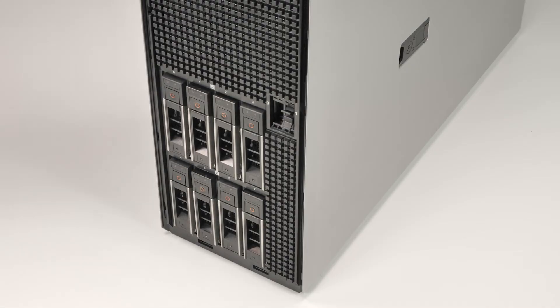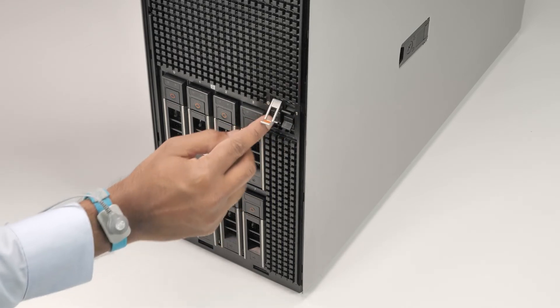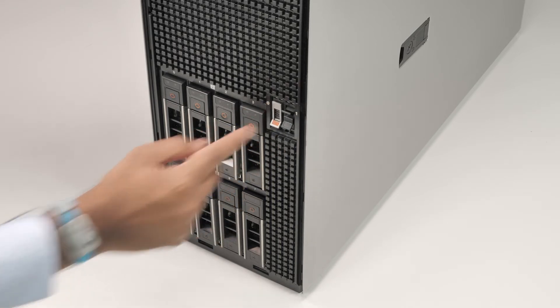Now, slide the Boss S2 card carrier into the Boss S2 module slot, then close the release latch to lock the carrier in place.